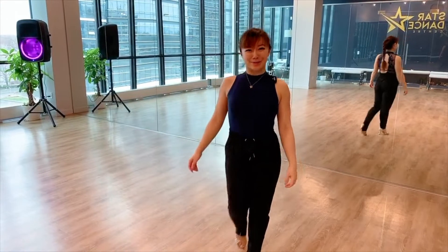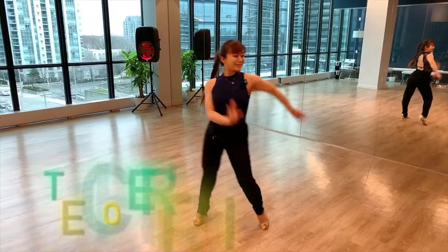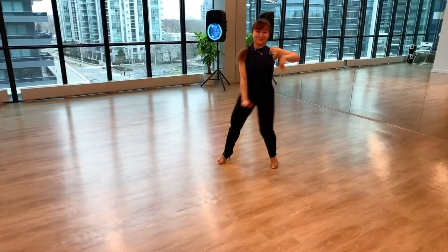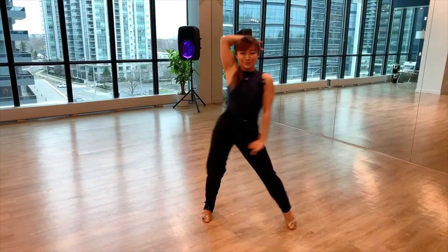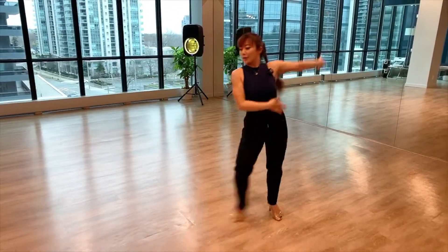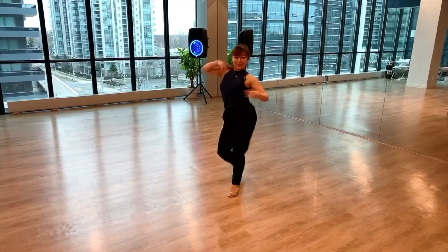Hello everyone, welcome to Star Cat Center. I'm Fiona. Today we're going to do our Bachana Behavior Steps. You know that I've been watching you for a while. I have to dance with you today.